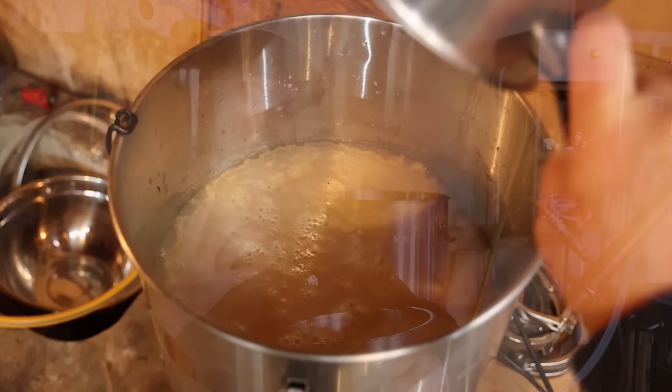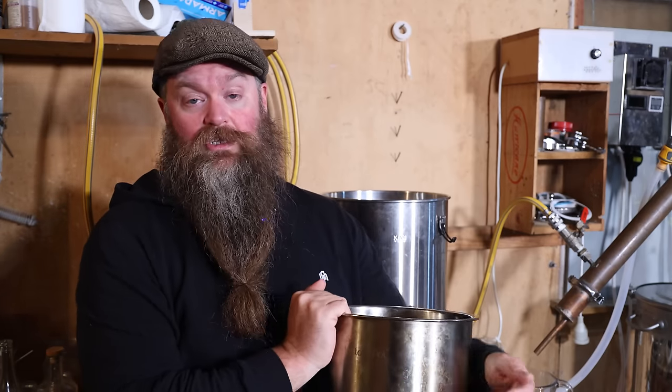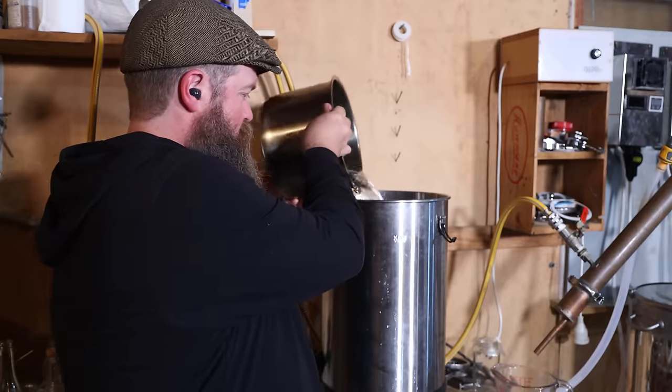All said and done it took four stripping runs to completely empty the fermenter — not going to lie, that was a very long day of distillation. Worth mentioning: if you want to get below about 20% ABV with the T500 reflux still when stripping, you need to re-plumb the water so there's only water passing through the product condenser. It's not hard to do; I've got another video about using this still as a pot still. Let's get all these low wines into the still.